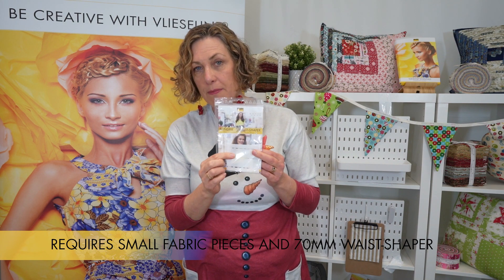I'm going to show you how to make the waste shaper woven star. What you'll need are small pieces of fabric and also the 70mm waste shaper. If you want more information about the waste shaper, please check out our videos.